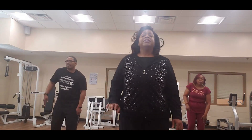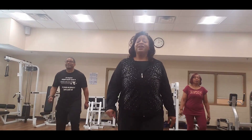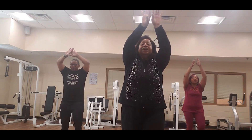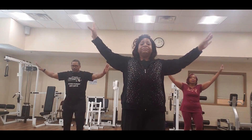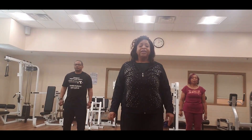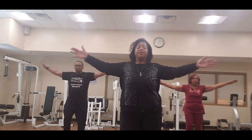Good job. Let's breathe up — up, and down, and down, and here. Now we're going to take the arms to the side — take it up, side, and down.